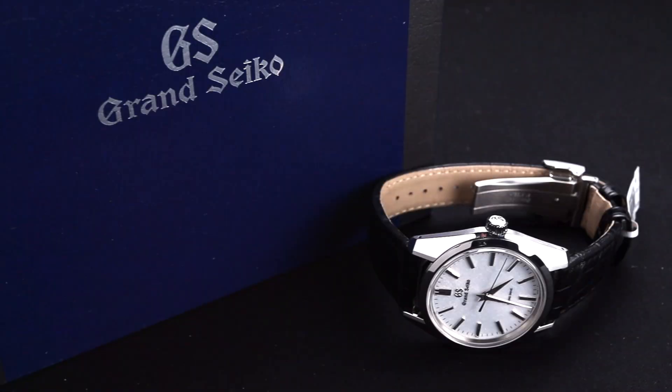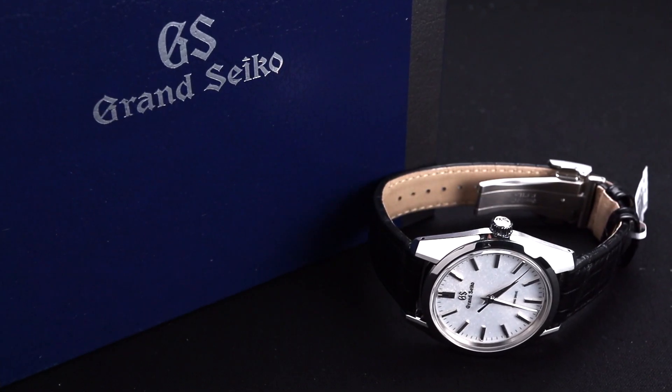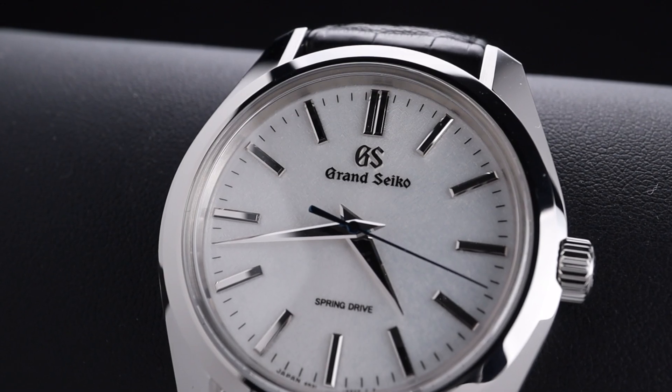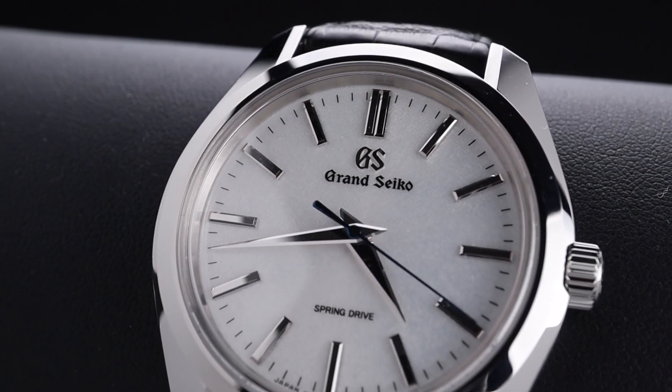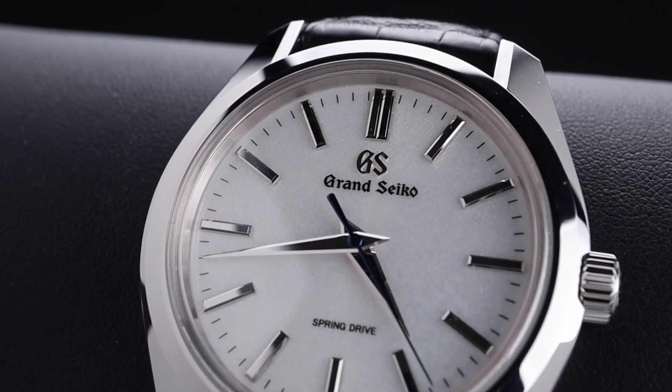This watch comes in at $8,100 US dollars, and just like many others in the Grand Seiko lineup, it's worth every penny. This is a truly luxurious watch with impeccable finishing and amazing technology behind it, and I think anyone who adds this to their collection will be extremely pleased. This watch has everything going for it — it's gorgeous, it's well-finished, and it has an impeccable movement.